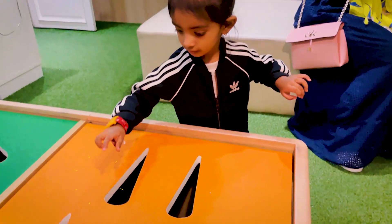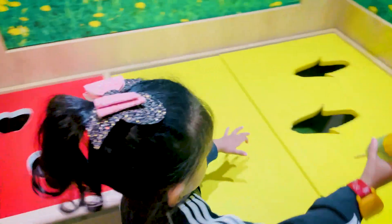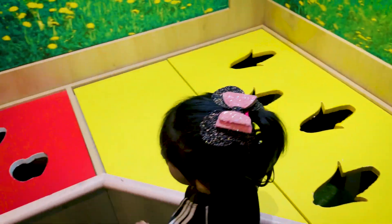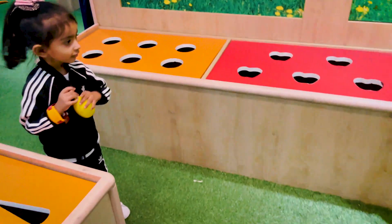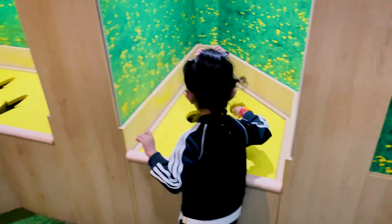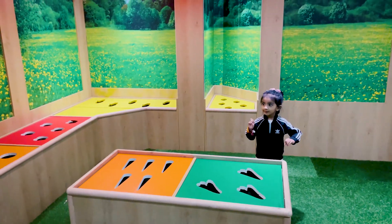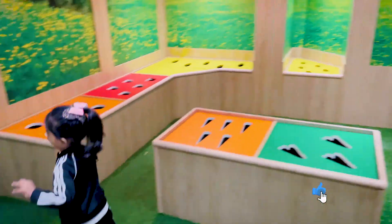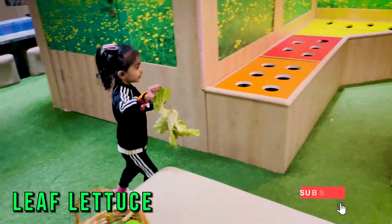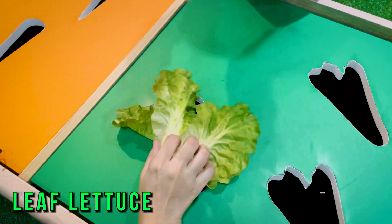The other one. Yeah, I can get all the stuff in my mouth. Yeah. Good job. That's a green leaf. Green leaf. Okay. Yay.